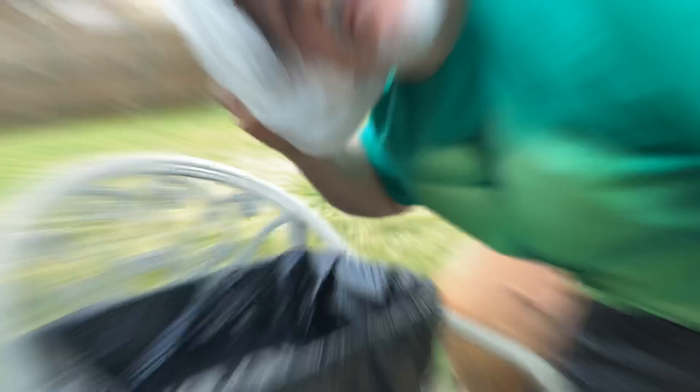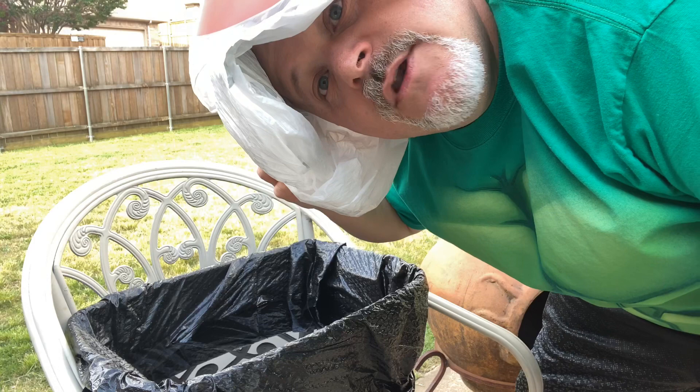Alright folks, here we are. I'm going to start loading up the old bucket of water with some spray paint. Shake them up. And then we're going to go head bobbing for paint.